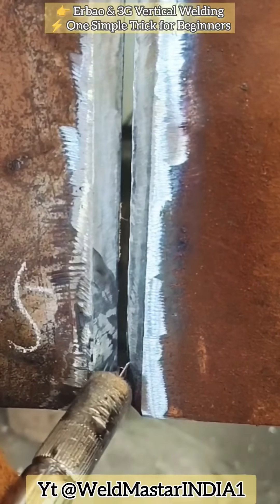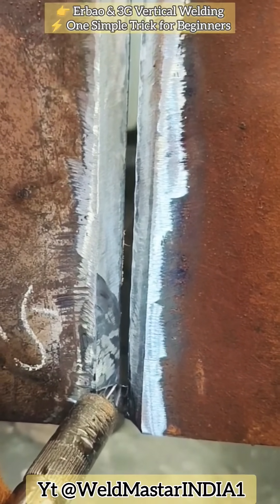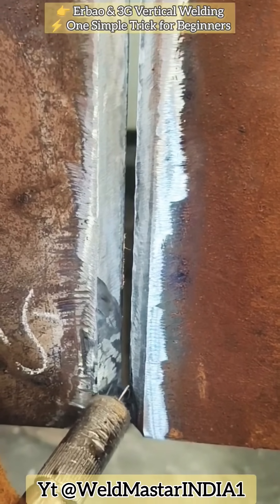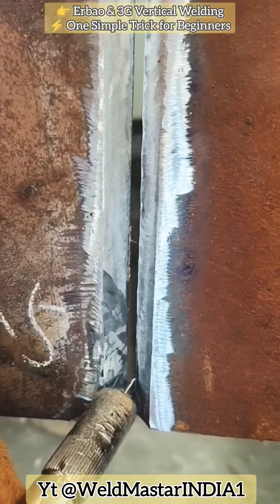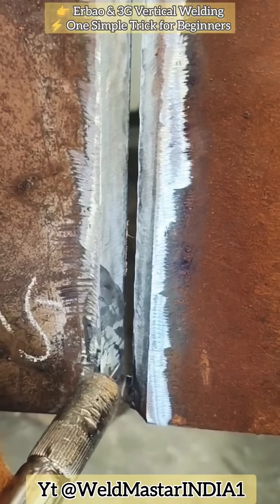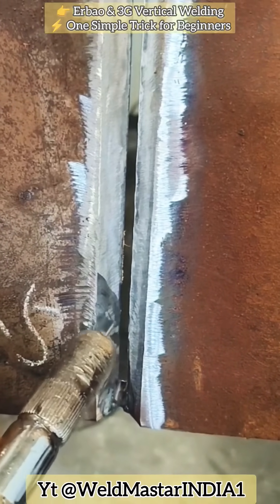During welding, observe the following steps. First, ignite the arc from above, then pull it down to the workpiece, referred to as the golden hoop position. Second, both sides are paused — stop at the sides — and the middle part is passed continuously, carried over. Third, the larger the opening, the bigger the air gap. During welding, the higher the backside build-up. Open the gaps wider to the sides, stop at the sides, and carry over the middle, proceeding from bottom to top, forming a solid pancake-shaped weld.